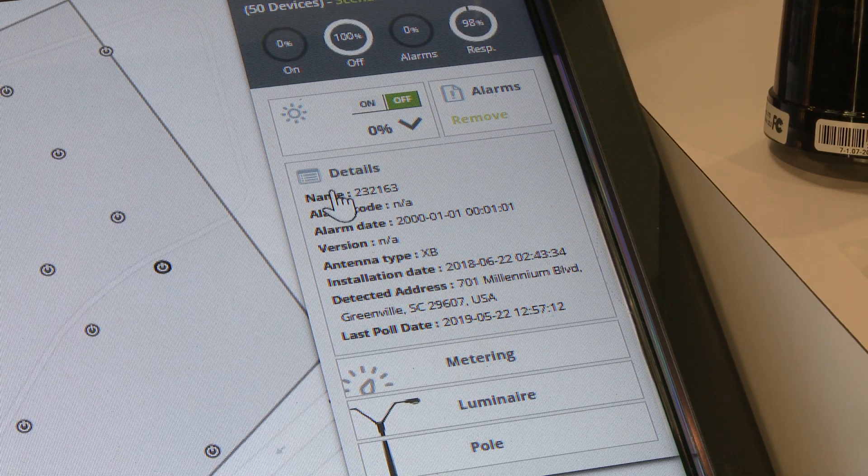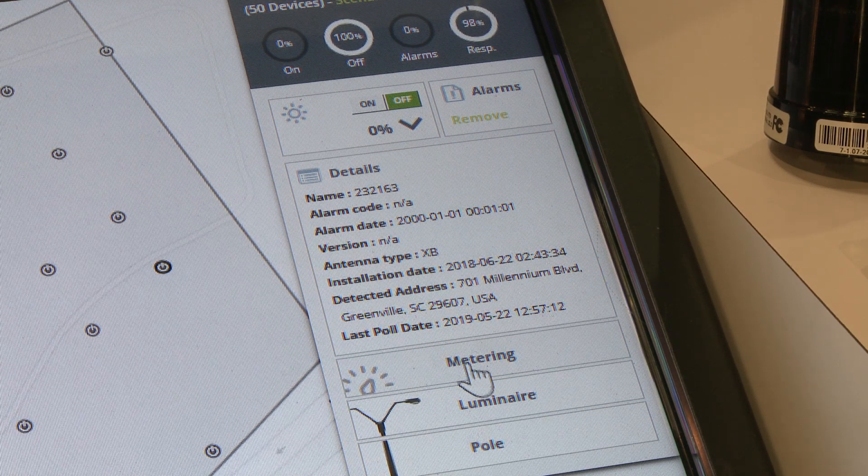Information and details pertaining to that node include its installation date as well as its current location in the world space. I can meter that node, check information pertaining to the luminaire, and I can also look at information pertaining to the pole at that particular node.